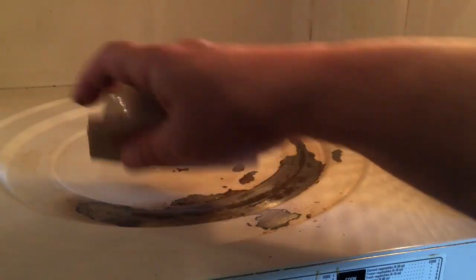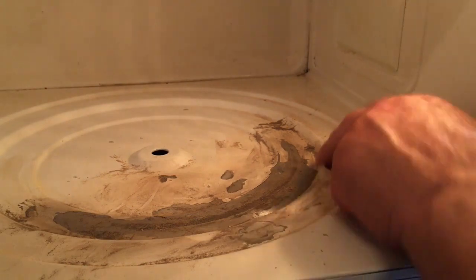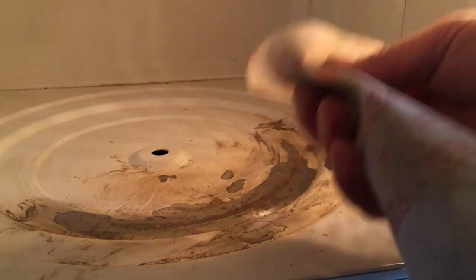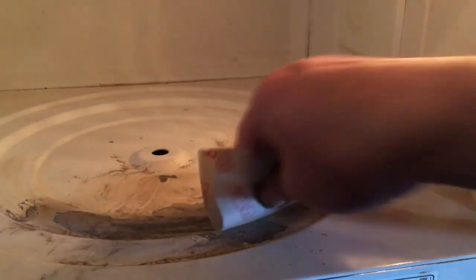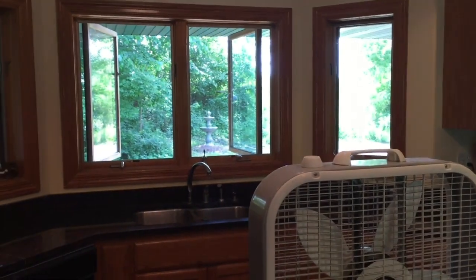I want to smooth this down and feather the edges so that when I paint this, there won't be a bump when those wheels go over. For tighter spots I'm just using the sandpaper on my fingers. I scratched off some paint and there was rust underneath it.